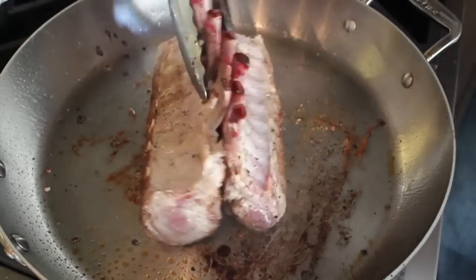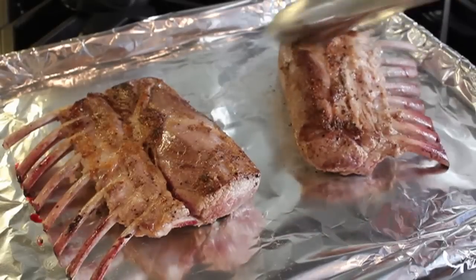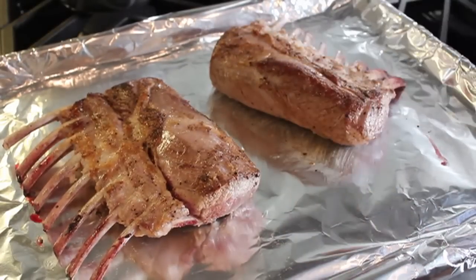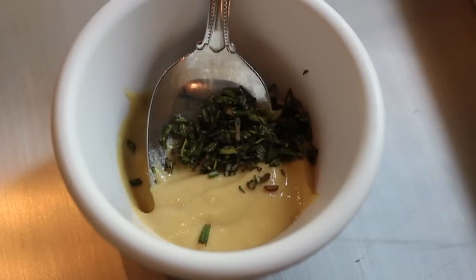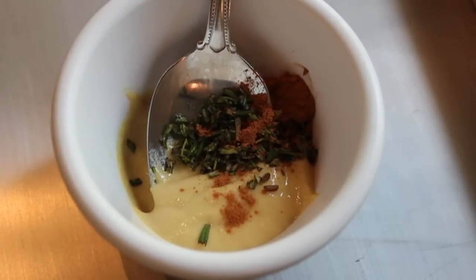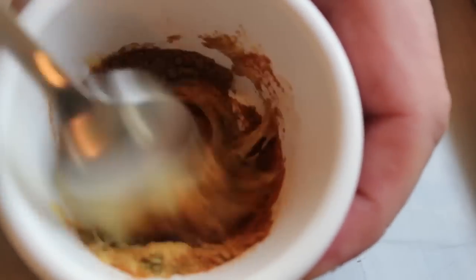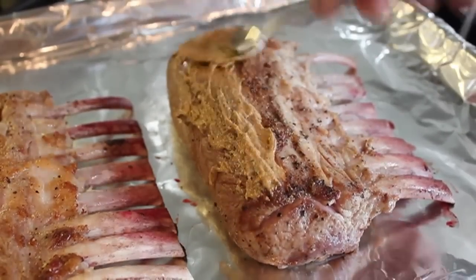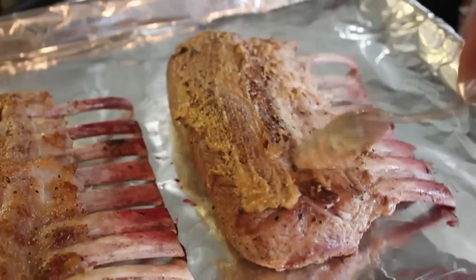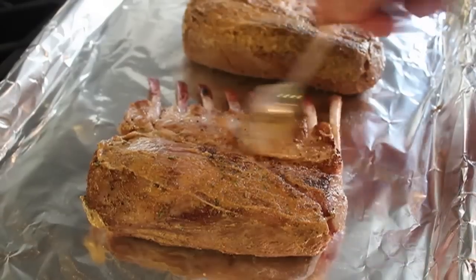Once well browned, turn off the heat and remove those from the pan. Then we're going to paint them with a seasoned mustard: take a little Dijon mustard, add a little minced fresh rosemary, some cinnamon, and a little cumin, and give that a stir. Spread that over the racks in a very thin layer — something you're just barely going to taste underneath the more prominent flavors. There's something about a hint of cinnamon that works particularly well with lamb and blueberries, and luckily both are present in this dish.